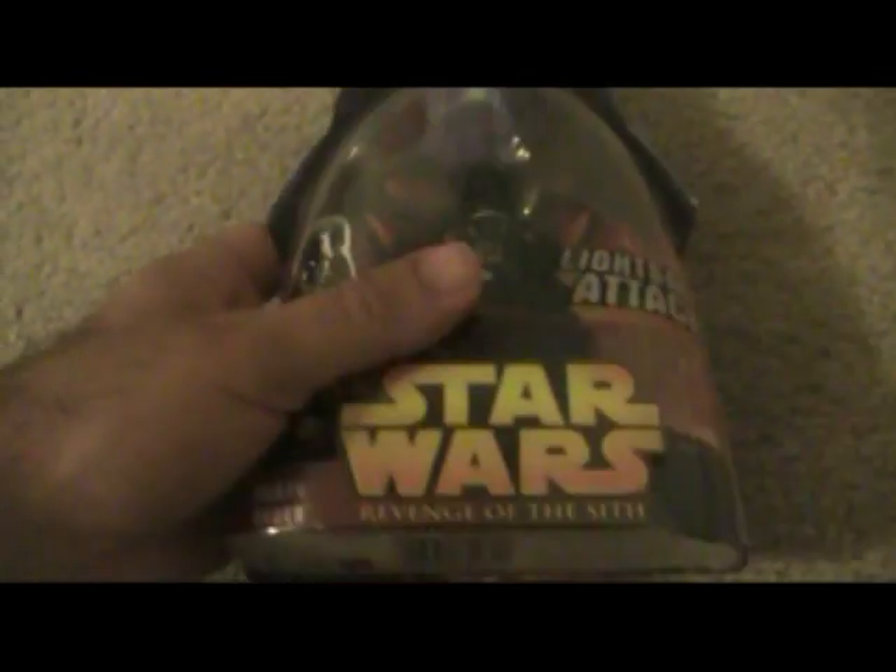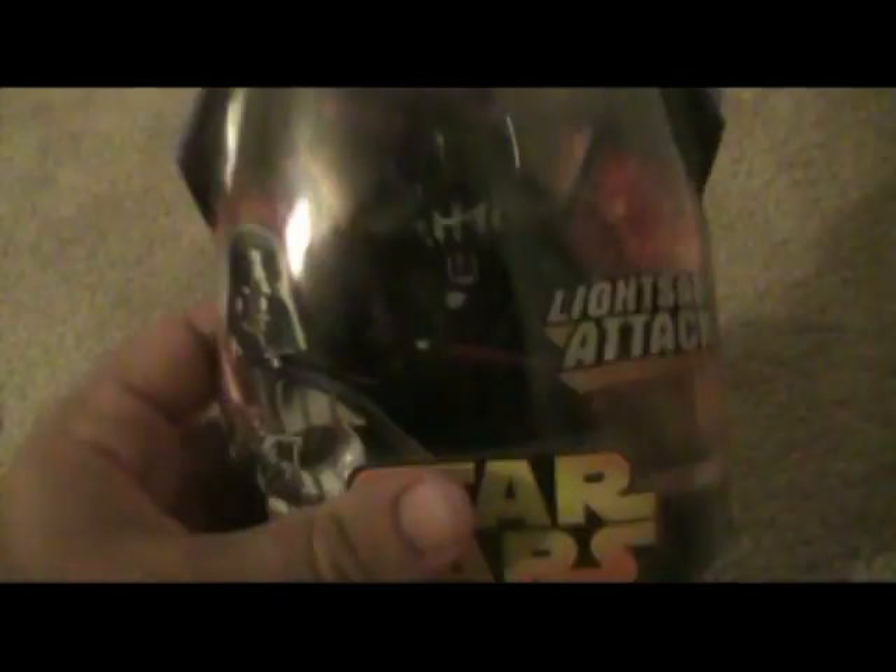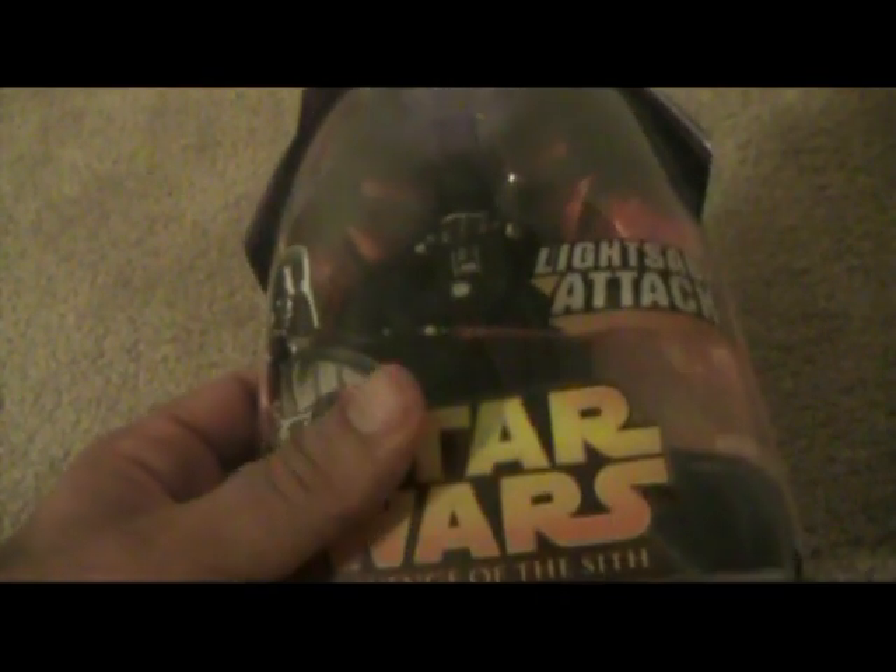In 2005 they came out with another Darth Vader for Episode 3 — a little different detail than the other figures. He's got the cloth cape as well — it's really hard to see with the glare, but he's got a cloth cape. So this is the Episode 3 Darth Vader.